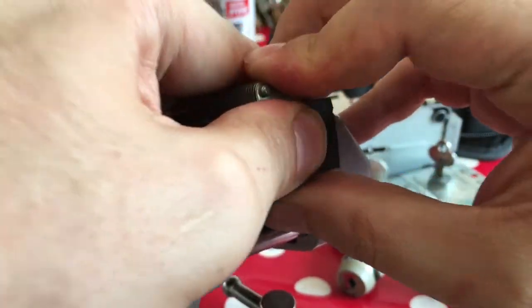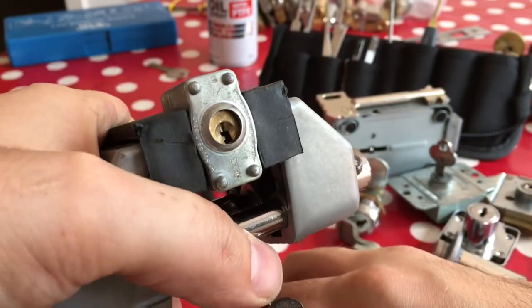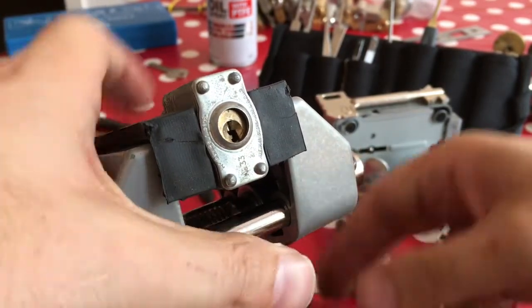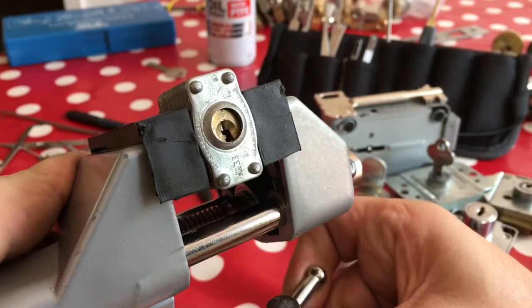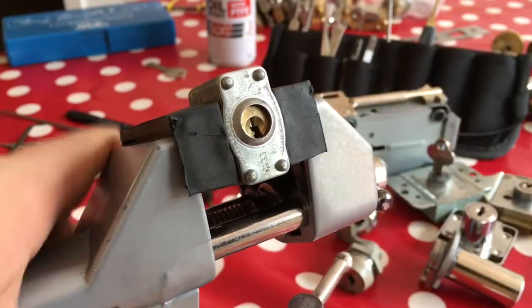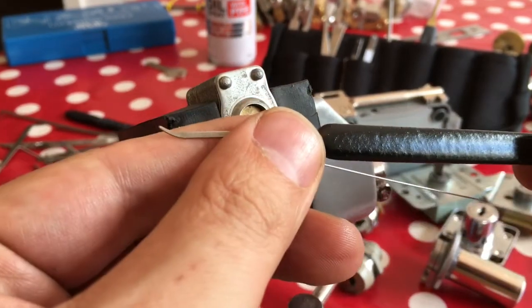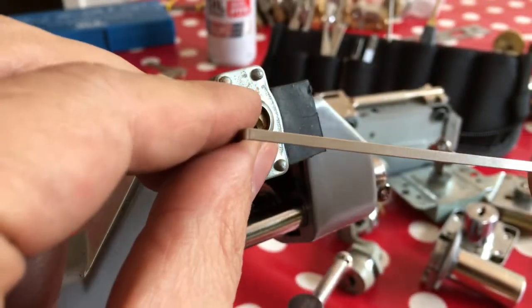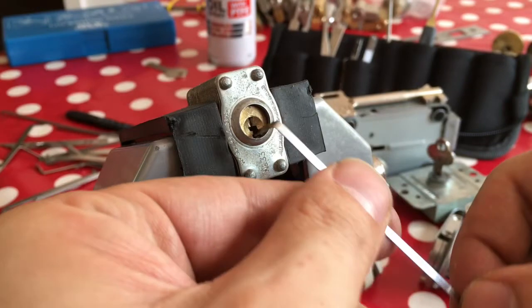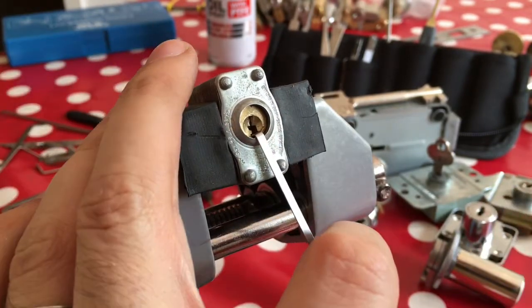I'm going to try and pick it pins up. Get that angle just about right, make sure I screw it all down nice and tight so I don't get any shifting while I'm trying to pick it. I'm going to use a Sparrows Eurohook and a very small, very thin tension wrench down opposite the pins. That should give me enough tension to get by.